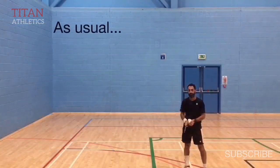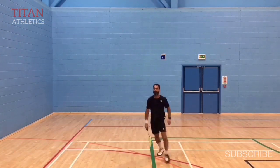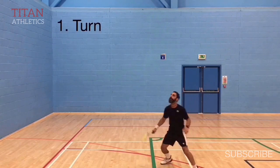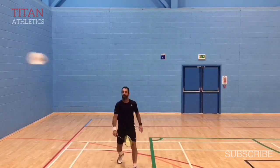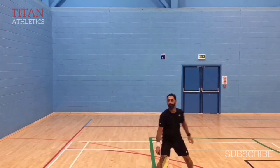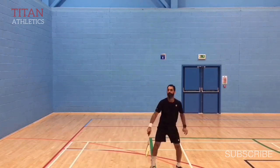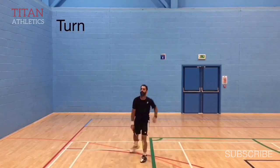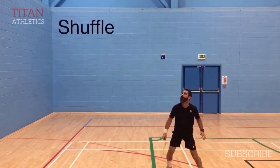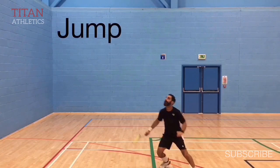As usual, your footwork is key to executing a good shot. The first thing you do is turn sideways. Then do a little shuffle towards the back corner. And then jump sideways into the corner. So: turn, shuffle, and then jump.